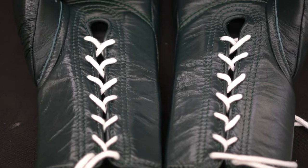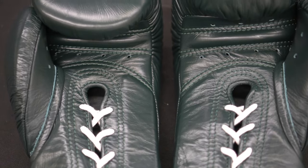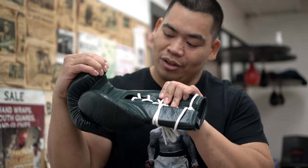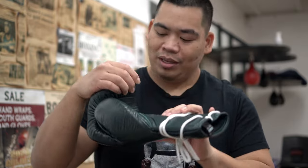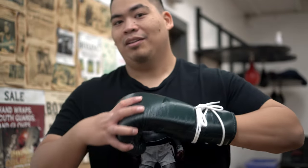It is double-stitched all throughout. It does have ventilated holes — there are a lot of ventilated holes, which is great. You have four in the thumb, three up here at the top of your fingers, and four in the bottom. So some good ventilation in there.